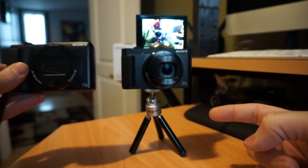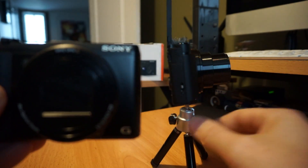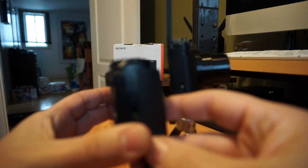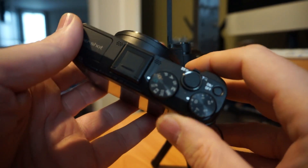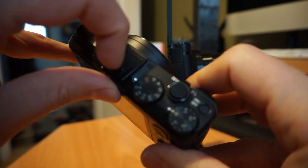Here's the HX80 and here's the HX50 — this is how much they've slimmed down over the years. The HX50 was a really good build quality machine. It has a lot more physical dials and buttons on it and it also has a hot shoe mount, which they got rid of.